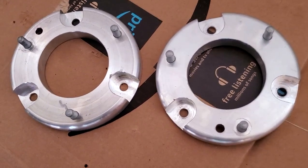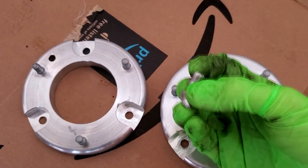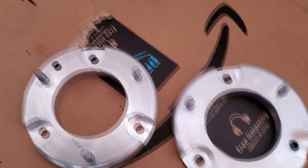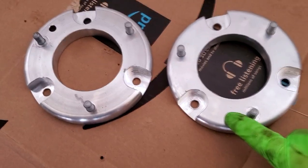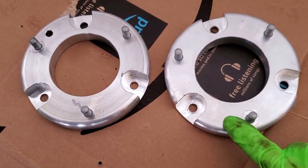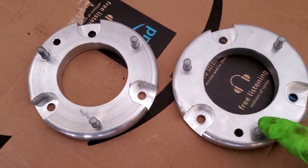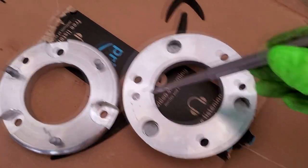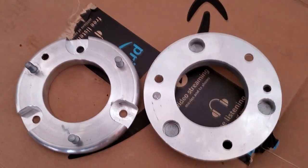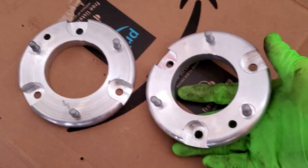It's worth noting that if you want camber adjustment out of the front of your BMW — and you most certainly do — they do have alignment dowels in them as delivered. To knock these out, the best solution I found was to put nuts on top of the studs, flip it over, put a punch to it, and knock it out with a hammer. It takes a few good whacks and it pops right out.